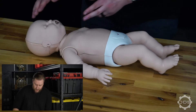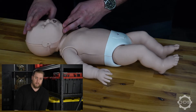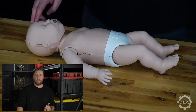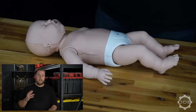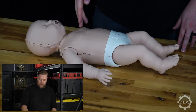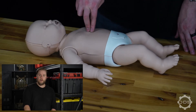Next, check for breathing. Use a very slight, gentle head tilt chin lift to open up the baby's airway and observe for breathing. Once we see there's no breathing or no normal breathing — gasps or struggling to breathe is not considered normal — deliver chest compressions: 30 compressions at 100 to 120 beats per minute. Extend two fingers, find the nipple line just below it in the lower one-third of the sternum, center your fingers there, and push directly down while the baby is on a flat, hard surface.